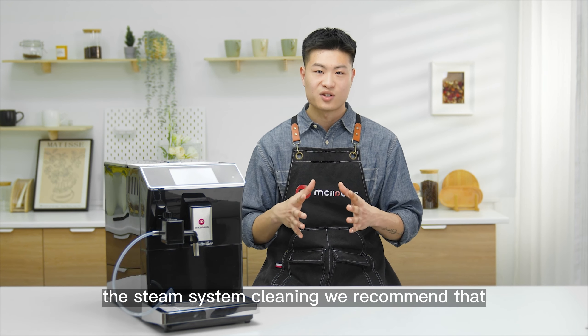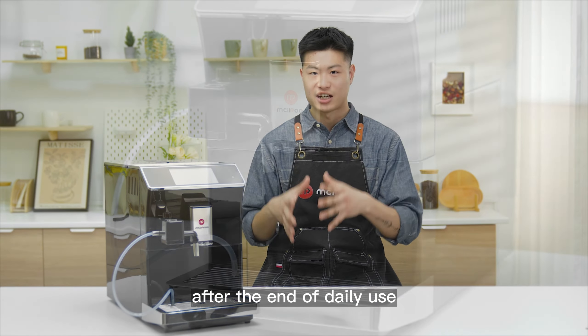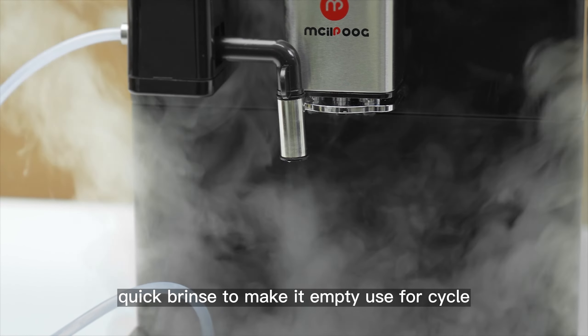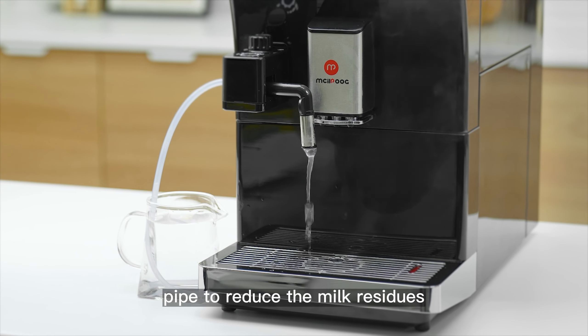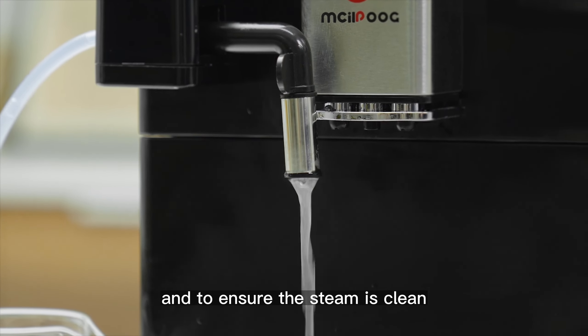First of all, the steam system cleaning. We recommend that after the end of daily use, select the fitting of milk foam system quick rinse to make it empty, use for cycle, and then use water to clean twice. This can make the machine pipe reduce the milk residues and ensure the steam is clean.